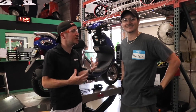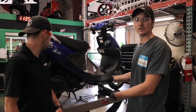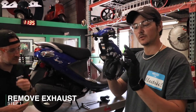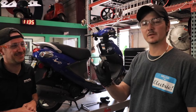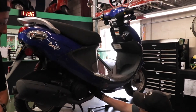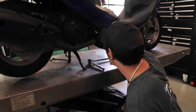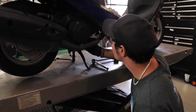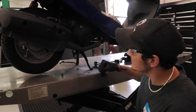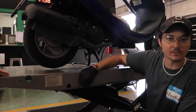We're here with our Genuine Buddy scooter. Brad, what's the first step? When you're starting to change the tire, we've got to remove the exhaust. To do that, underneath the header bolts holding the exhaust on are going to be a 10 millimeter. Grab your 10 millimeter wrench and loosen those up. I've already done that so they should be finger loose - I'm just going to loosen them off with my fingers now. Again, 10 millimeter to get those header nuts off.